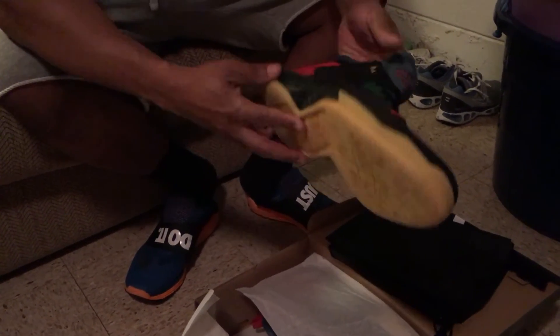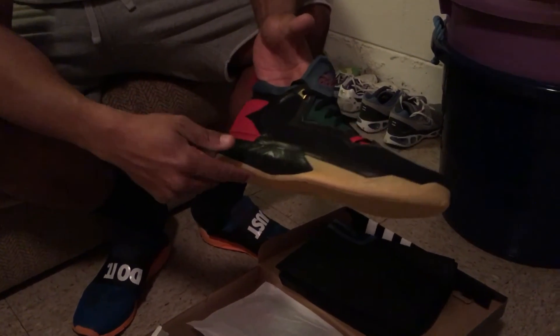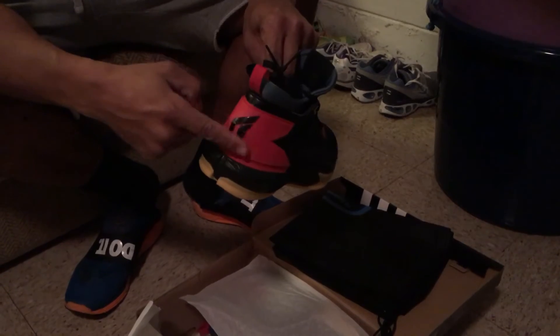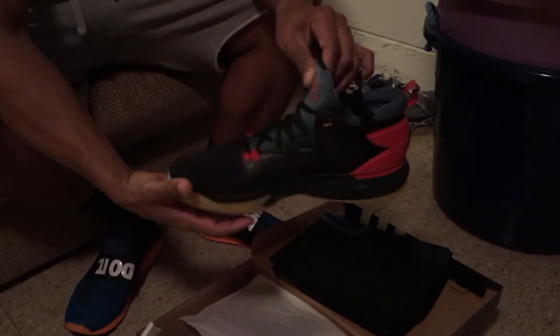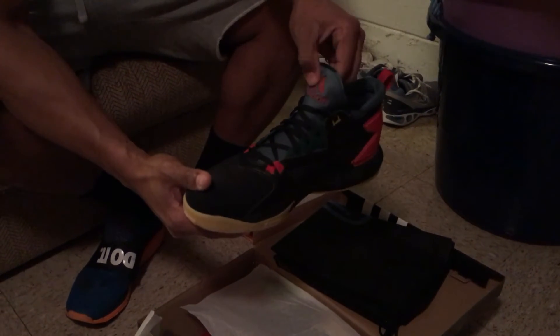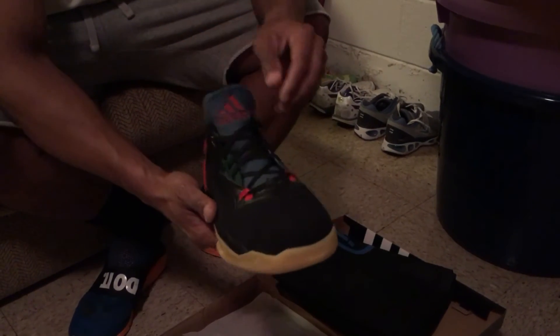Went with the gum sole this time, speckled midsole, got the red back heel guard, the black D, and the insert with green and red — real, real good look on these.